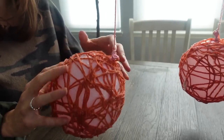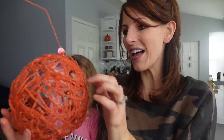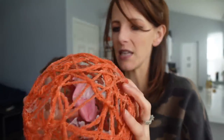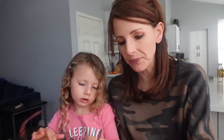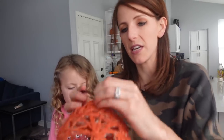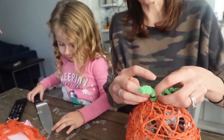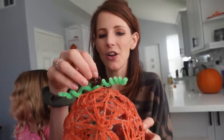It looks like the yarn pumpkin is dry. You have to go in and punch down the balloon so it's not stuck to the yarn - otherwise when you pop the balloon it'll suck the yarn in with it. Layla actually wants to pop it, so we're being very careful with the knife. Now we've got to pull the balloon out. We need to add the stem, which is going to be our brown pipe cleaner, and then a little leaf with our green one. I think this turned out super cute. It'd be fun to make a bunch in all different sizes and maybe different colors too.